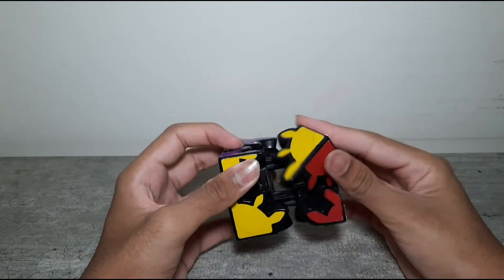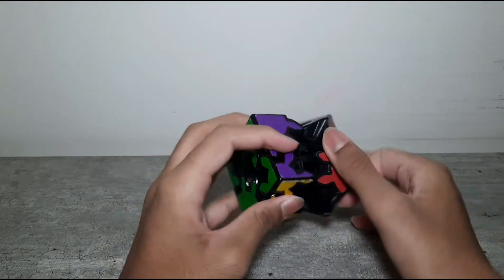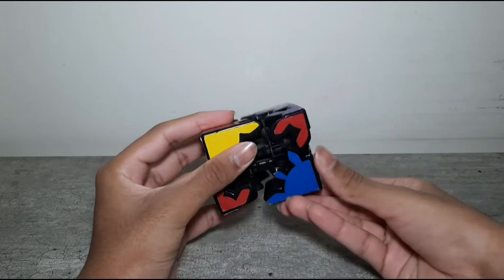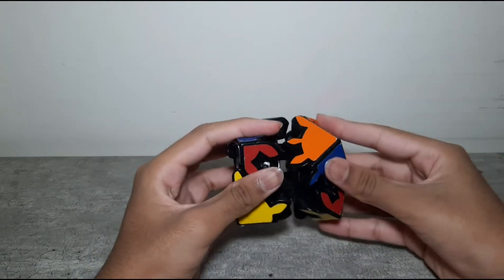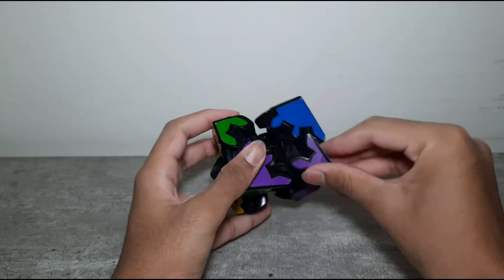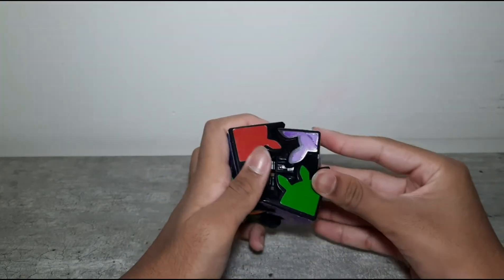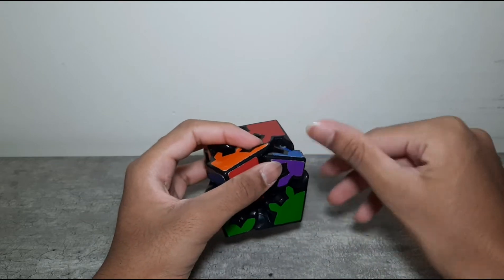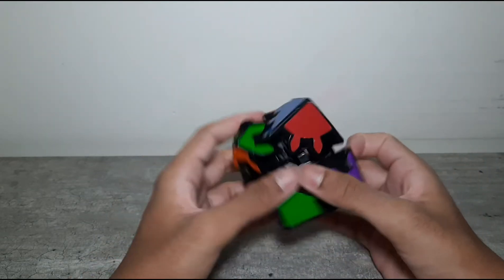You have to pull this open, align it, and push it back in. You can jumble this up, pull it open, jumble this, pull that open, jumble that, move the whole thing - you can do all sorts of complicated stuff. You may wonder if you can just pull out all three faces and align each one, but this doesn't allow that. You can only pull one at a time.